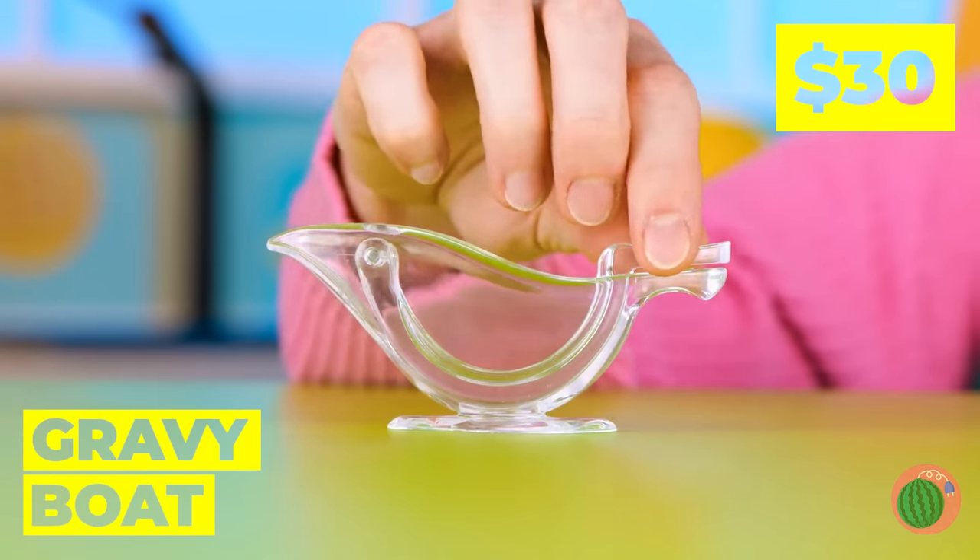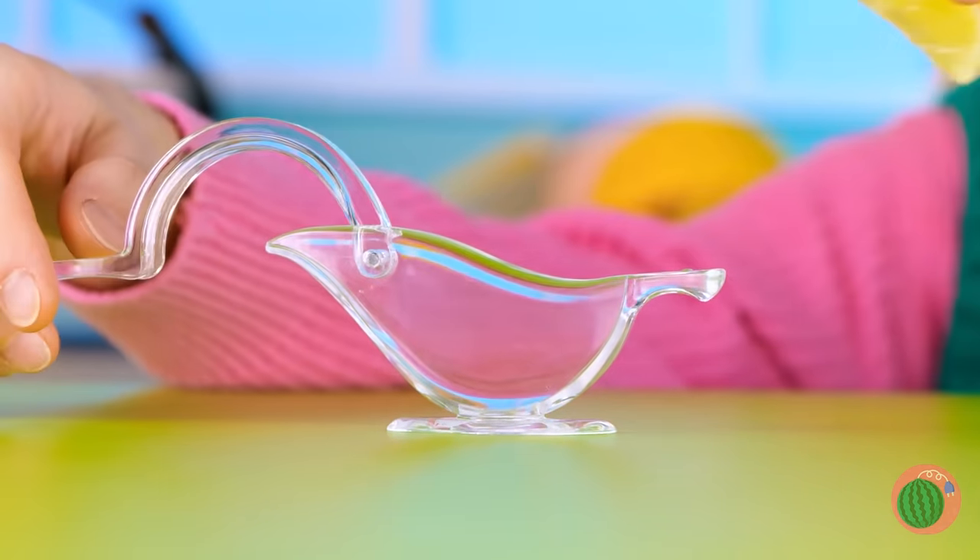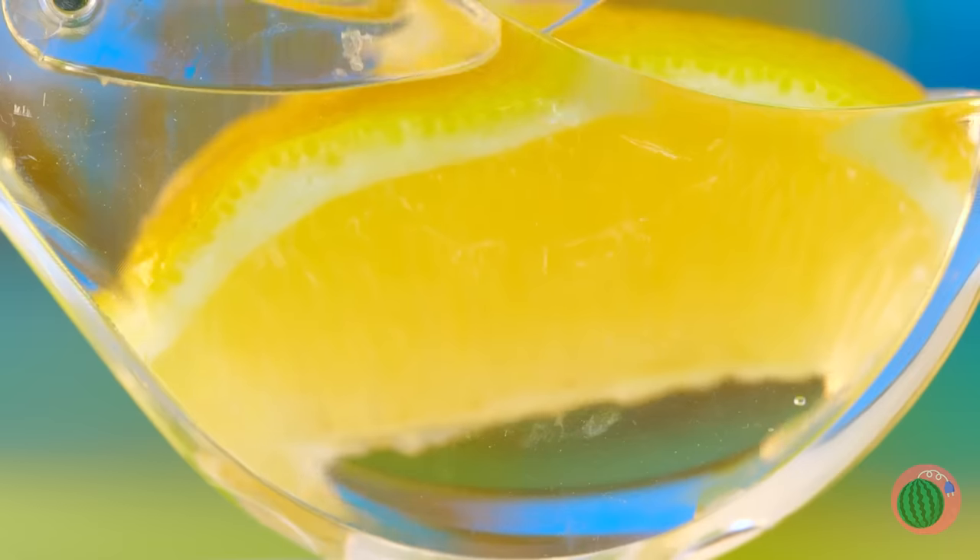And you can't see a thing without your glasses! When did that pigeon get in here? Oh, wait! That's no bird! It's a gravy boat! But it's not just for gravy! Add that lemon!